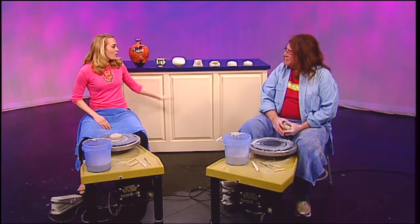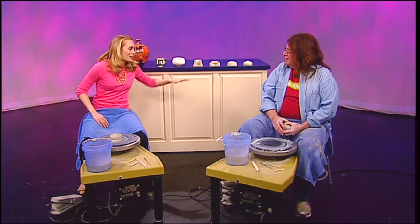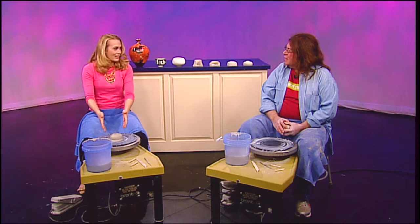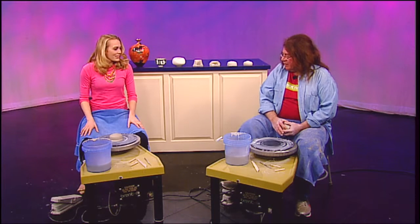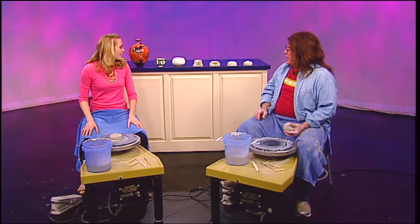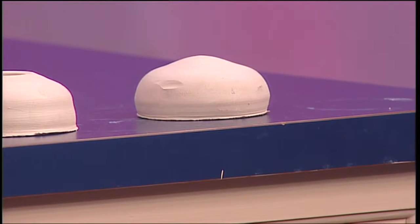Behind us we have a start-to-finish product. Hopefully we'll get somewhere in the middle of that today. So you have already done the hard part for me. I've done the centering for a potential pot, and I'll demonstrate doing that. I'll go through the steps you see behind me: centering, plunging, opening, and then finally pulling up and forming.